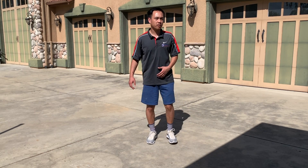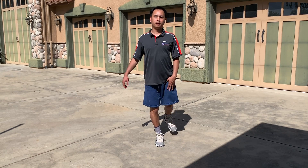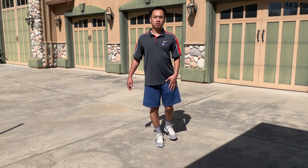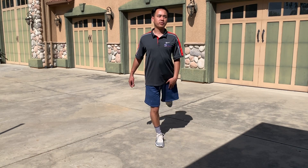Shake it out and see the other leg. Keep your balance, stand up nice and tall. Try to reach up higher every single time.